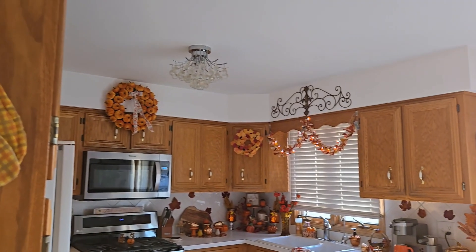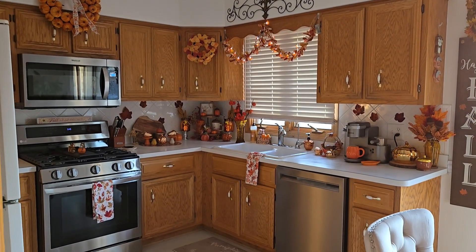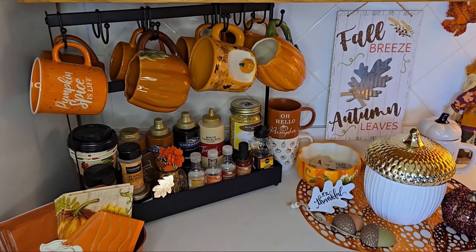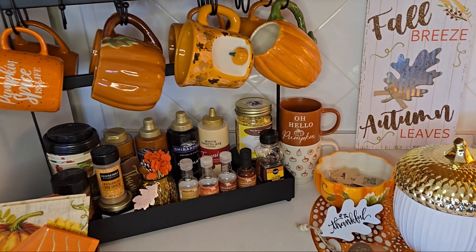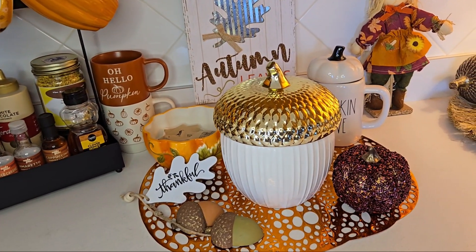Welcome back friends to another fall home decor video. Today's going to be my kitchen and I am so excited in how it turned out, including my little coffee bar station where I have an opportunity to display all my mugs for the fall season. It gives just all the fall vibes.